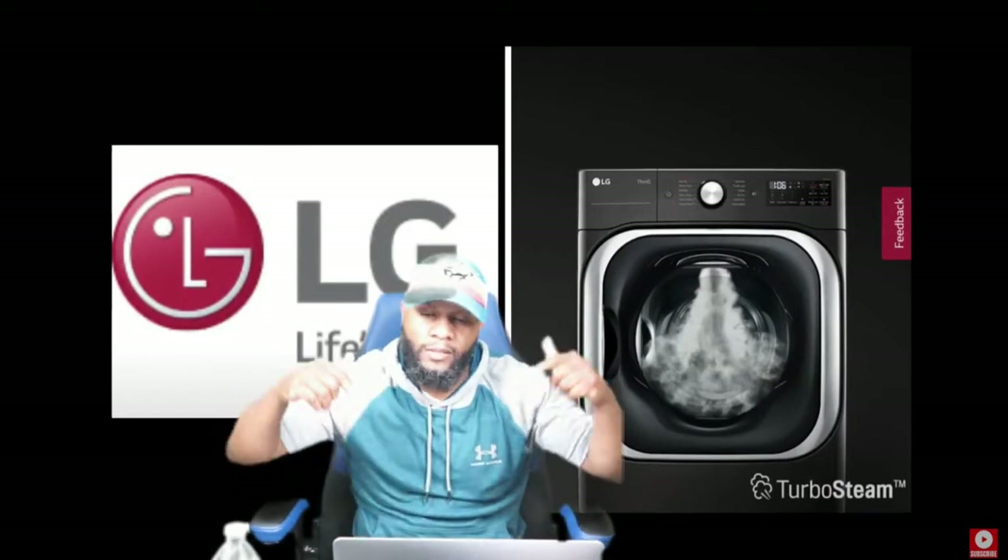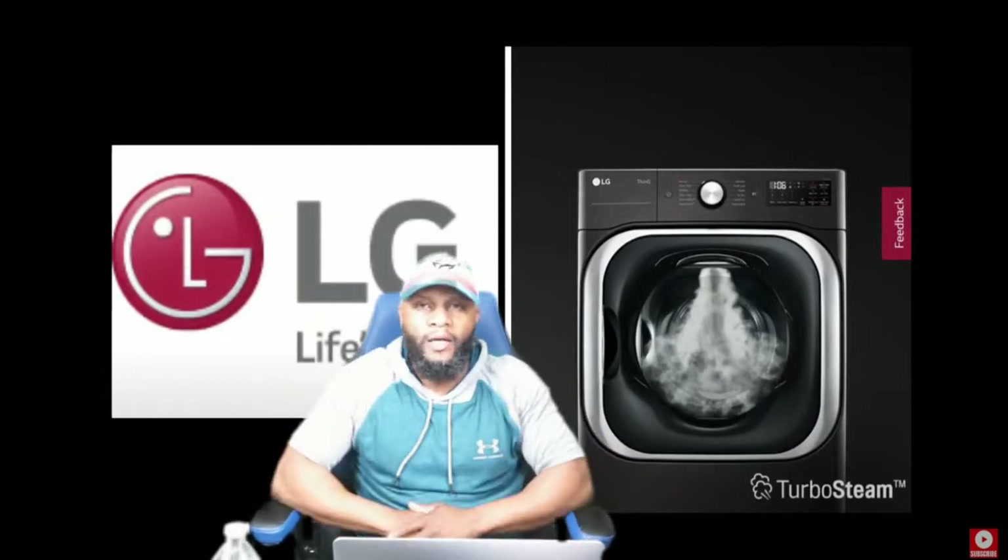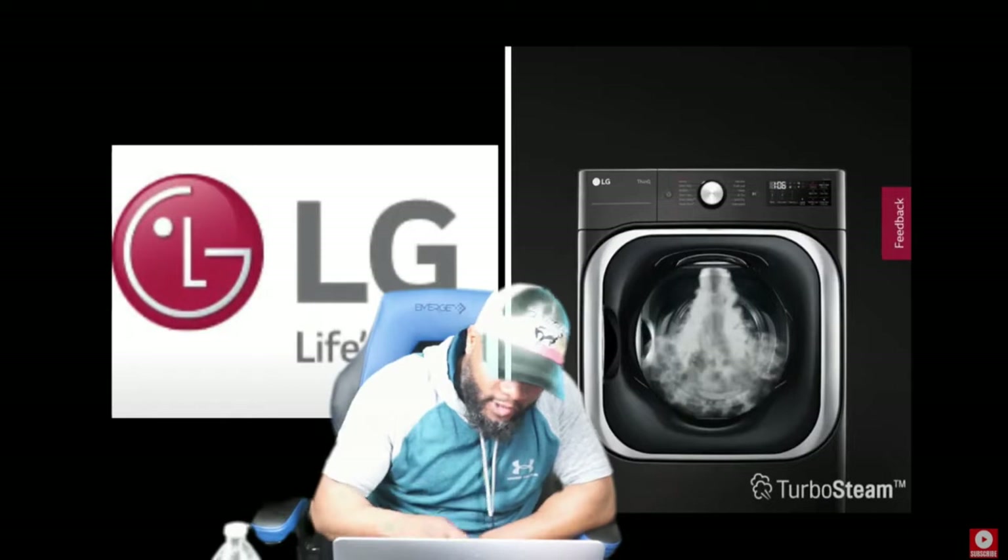Don't forget to like, share, and subscribe to the channel. If there's any appliance you want us to review, let your boy know and I'll take care of that for you. All right, let's go.